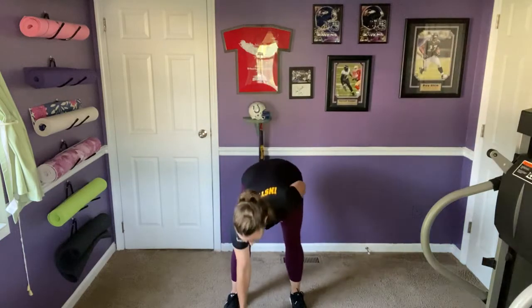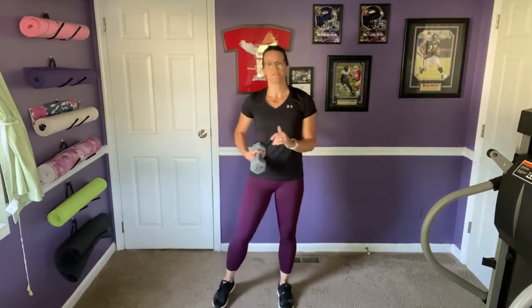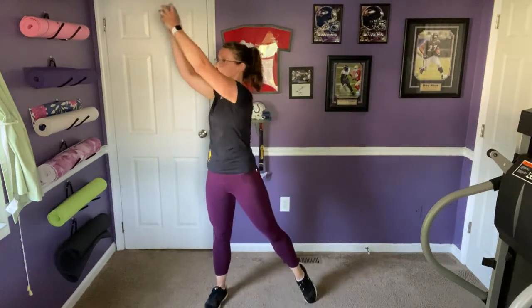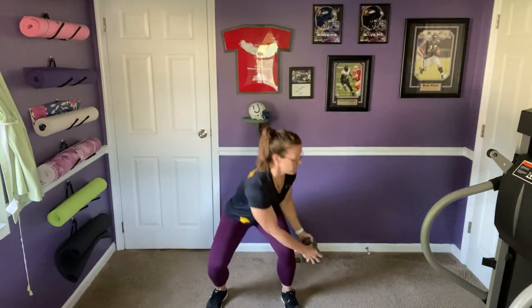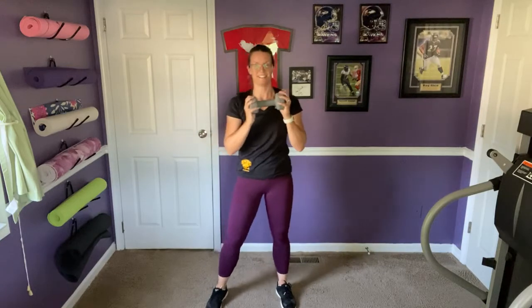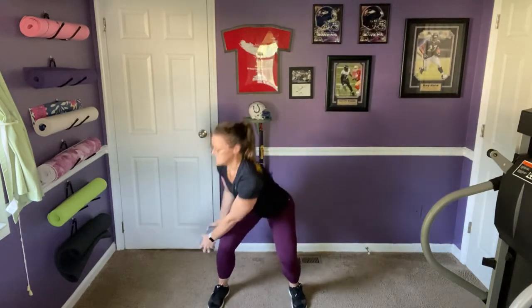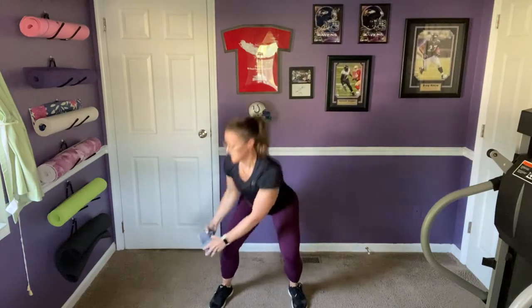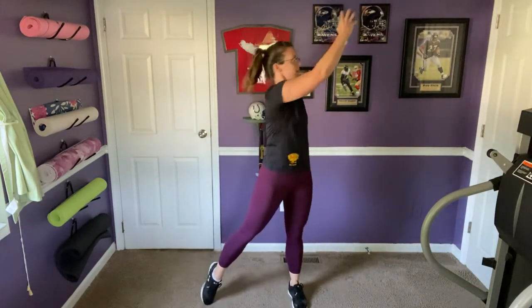Listen to your body — if you have any injuries, it's much better to modify than make them worse. Moving into hay bales: the weight comes down to the left and up to the right, sitting the hips back into a squat. Six on each side, core engaged throughout.